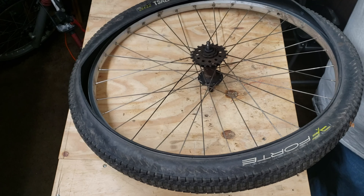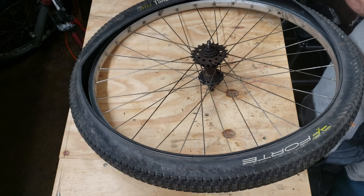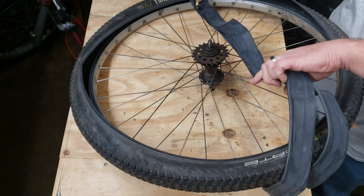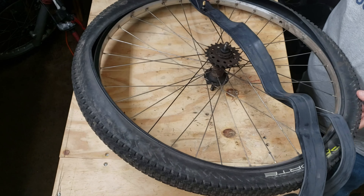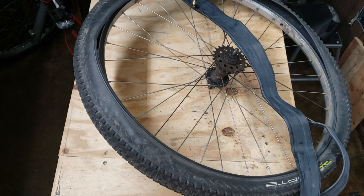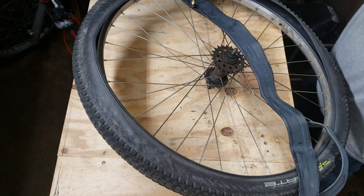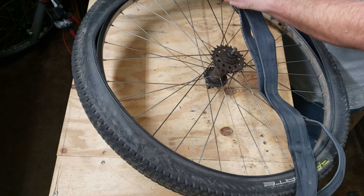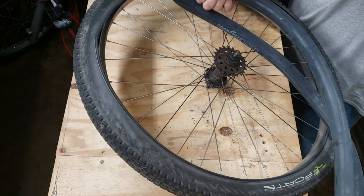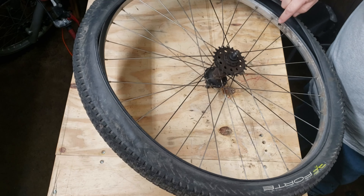Next, grab your new tube and take the cap off the stem — whether it's a Presta valve or a Schrader valve. Lay that out, grab your tire pump, and put just a little bit of air into it to give it a little shape. Then disconnect the bike pump and we should be all ready.